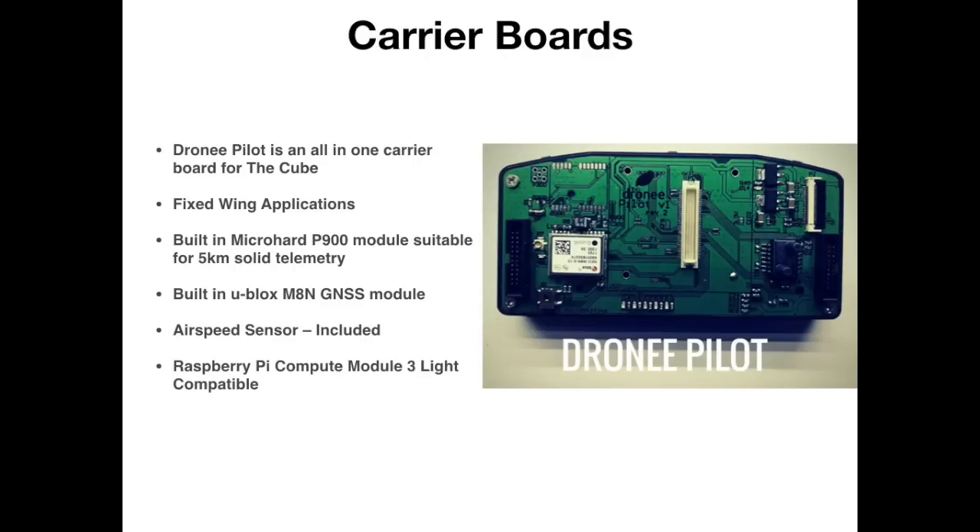The last board I'm going to show you is called the Droney Pilot — an all-in-one carrier board specifically designed for fixed wing applications. It has a built-in P900 telemetry module as well as a built-in GPS GNSS module chip, though you would need to use an external antenna. It also has an airspeed sensor and is Raspberry Pi module compatible. There are loads of carrier boards out there — I believe there are actually over 20 now. For most hobbyists the standard carrier board or the mini carrier board will cover almost every application.